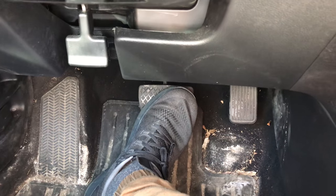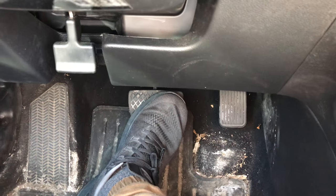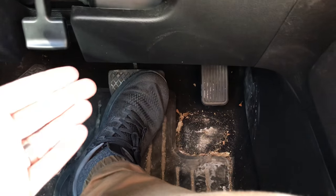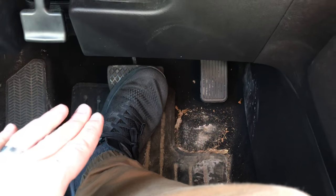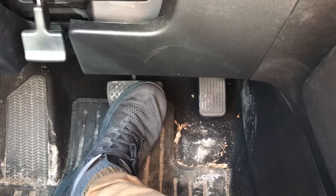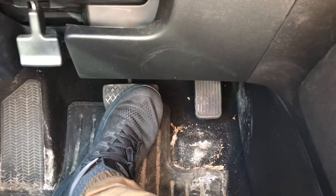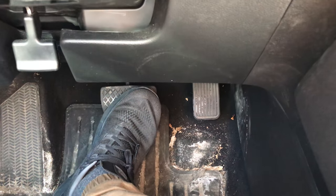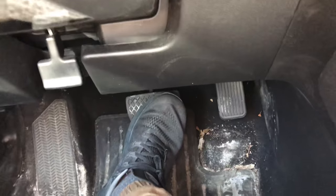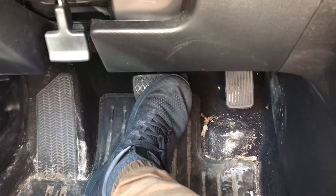Now what I'm going to do is actually start the car with my foot on the brake pedal, and this is how you're going to tell if your brake booster is working properly or not. If you start the car and all of a sudden the brake pedal is nice and easy to press down, that's a good sign that your brake booster is perfectly fine. I'm going to use my hand to start the car, and the brake pedal should be able to be pushed down nice and easily.